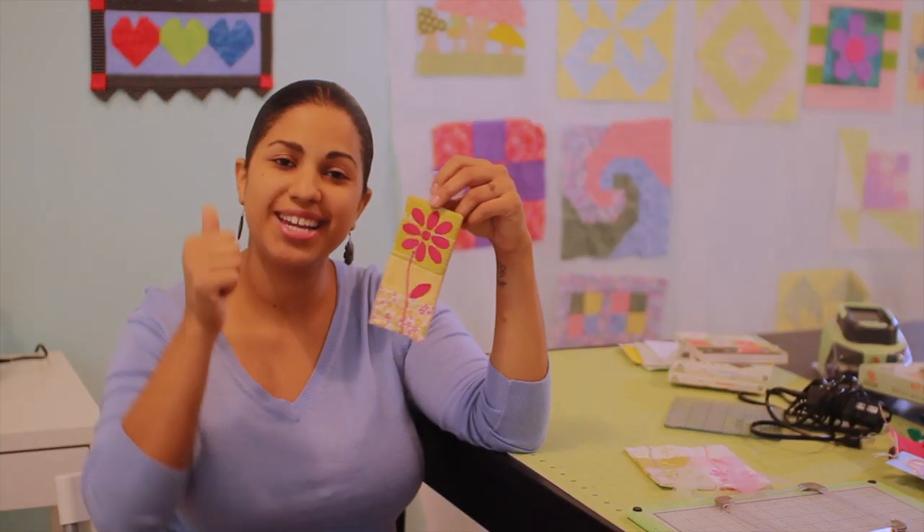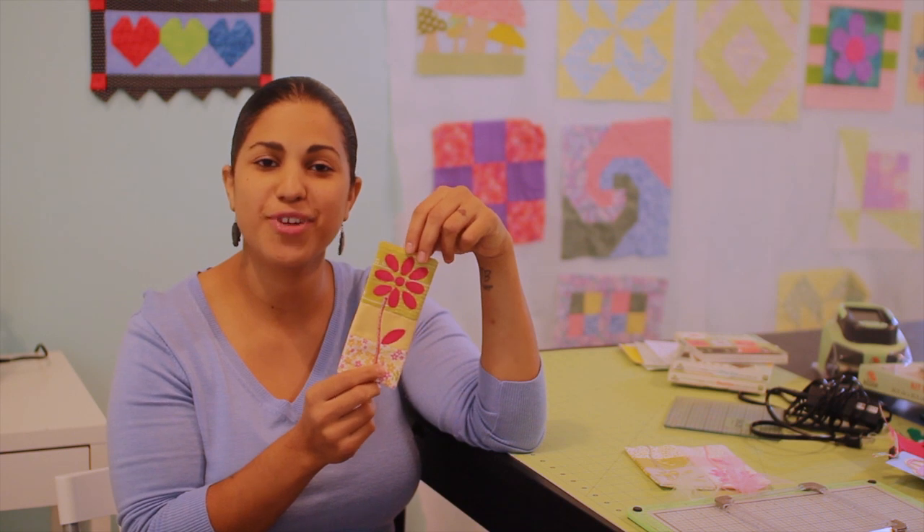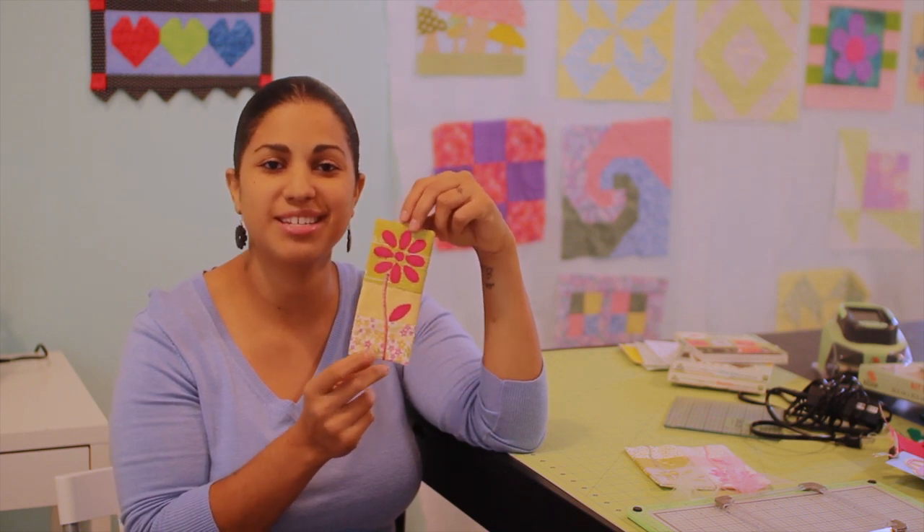If you enjoyed this tutorial, go ahead and hit it with the thumbs up and share it with your friends and family across the different social media sites. Thanks for watching and I'll see you next time, bye.